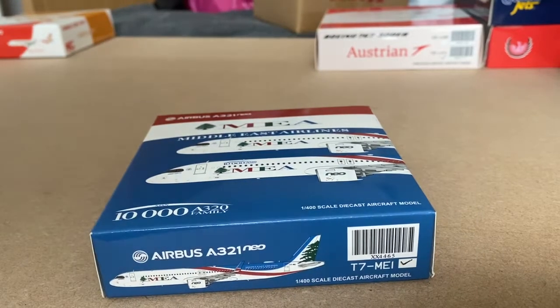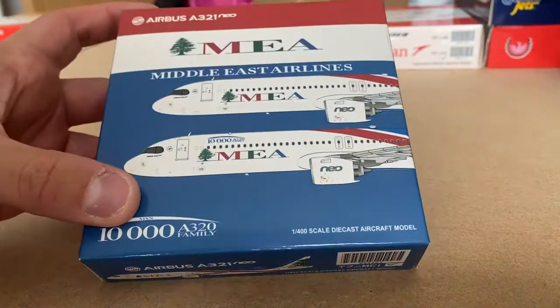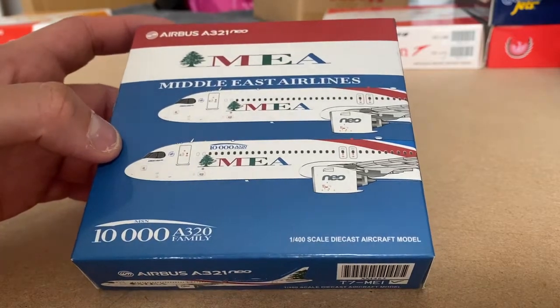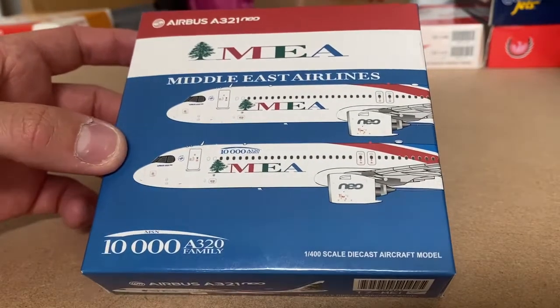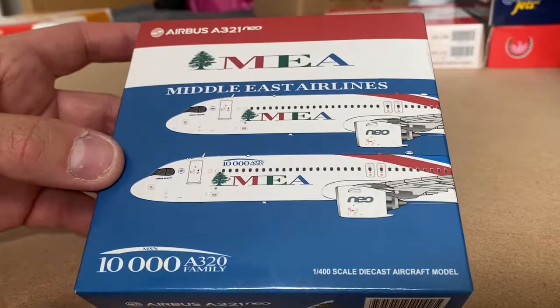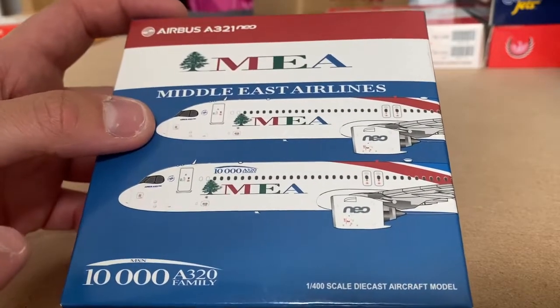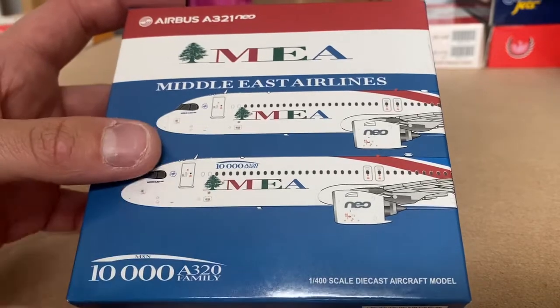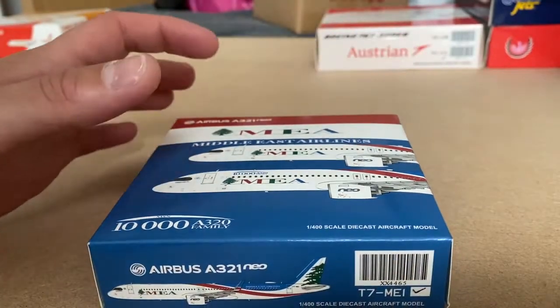What up YouTube, you're with The Flying Spanner here. Today we've got a model unboxing and review. Today's model is the JC Wings Middle Eastern Airways A321neo — I nearly said A320neo but that's wrong. The one we have is the standard delivery. I believe JC Wings are also releasing the 10,000 Airbus family model.